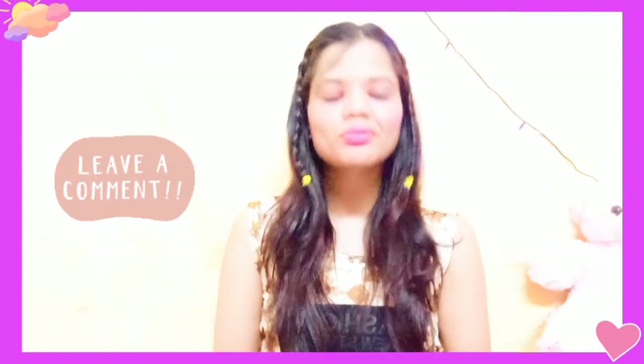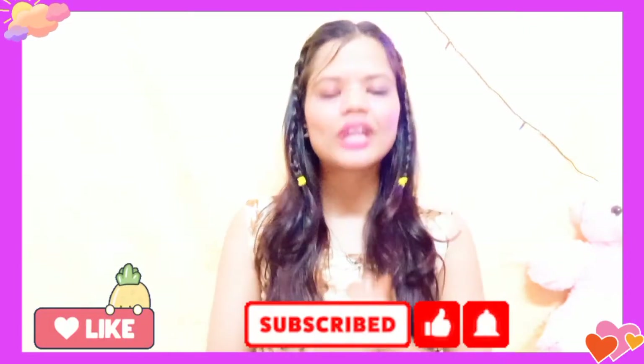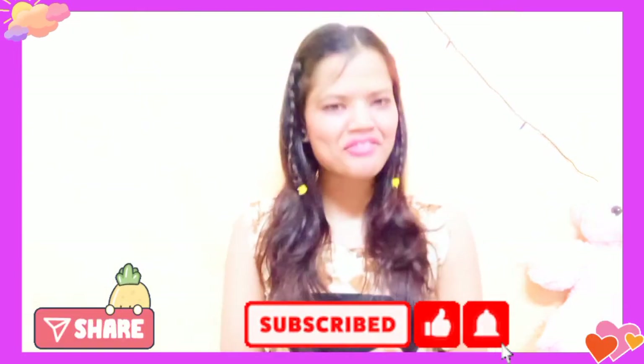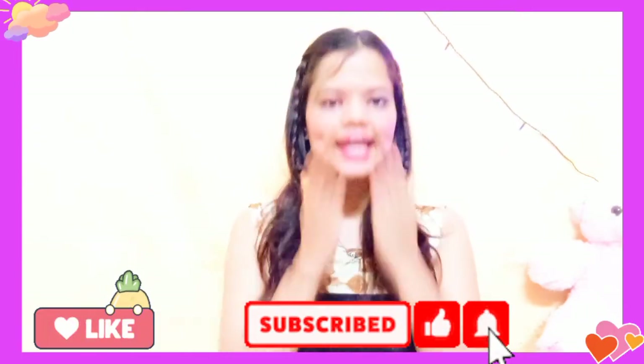So guys, today's hacks are all done! If you have any other hacks, let me know in the comment section — I'll definitely make a video on them. If you enjoyed this, please like and subscribe to the channel, and definitely try these hacks to get amazing results. I'll see you in the next video — till then, bye bye, take care, and love you all!